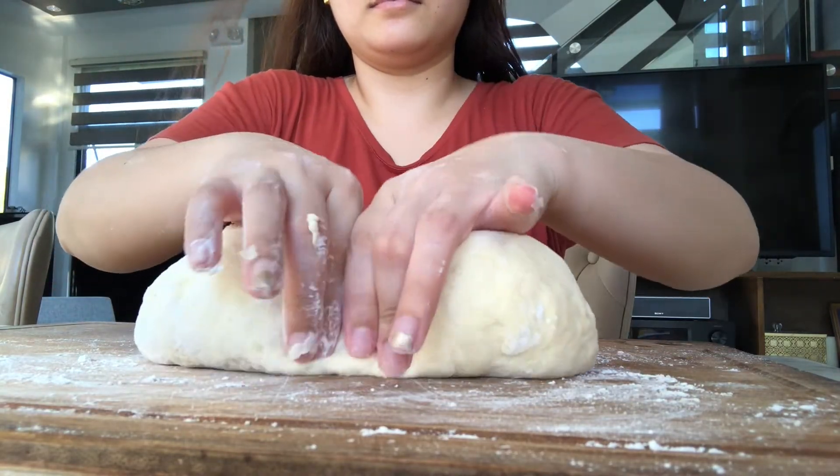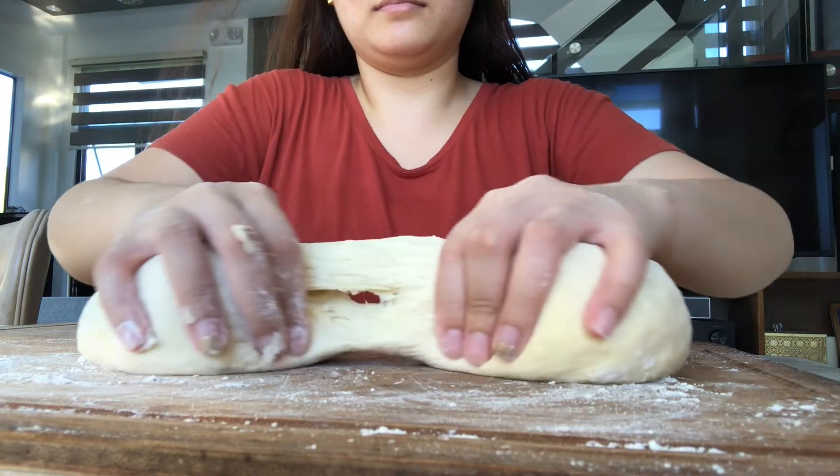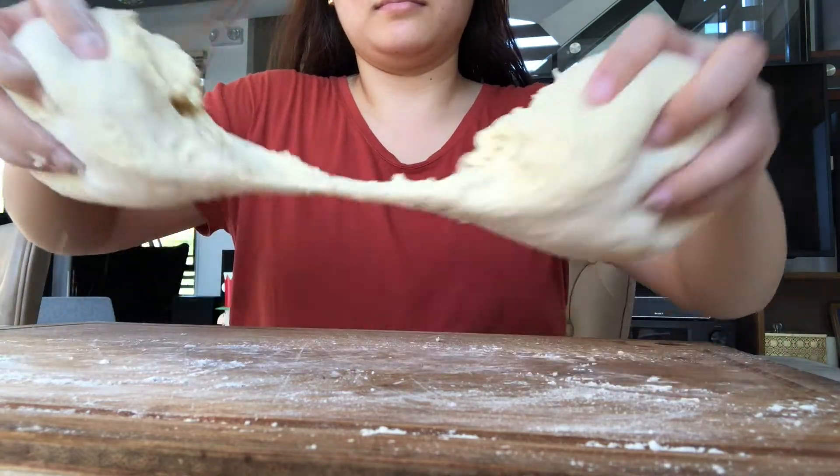Now, hahatiin lang natin yung dough tulad ng ginagawa ko. Pwede kayong mag-start sa gitna hanggang sa makabuo tayo ng maliliit na circles.